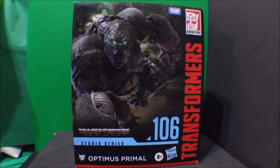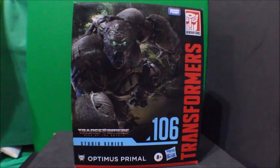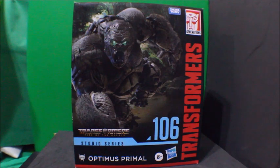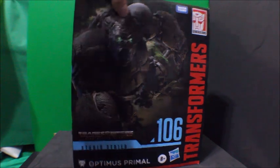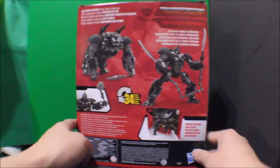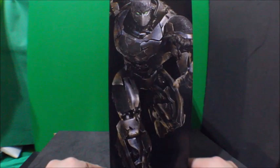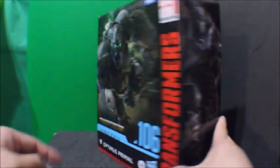Hey, what's up everybody, what's up YouTube, what's up Transformers fans! This is Psycho Park here, and today I'd like to share with you my Transformers Rise of the Beasts Studio Series Optimus Primal. Here's the front view of the package, there's the side, there's the back, there's the other side.